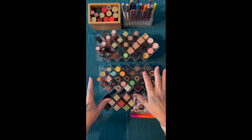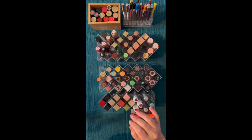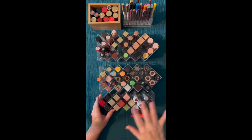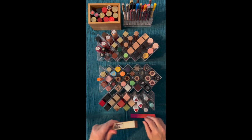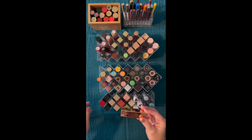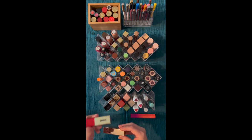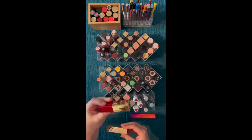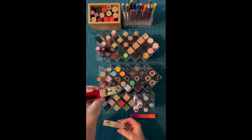These are the Urban Decay lip vices, and they're aging out. I'm going to be decluttering them, but I want to keep one for reference. It should probably be a red, because that's what really shows up. I believe I'm going to keep this one.